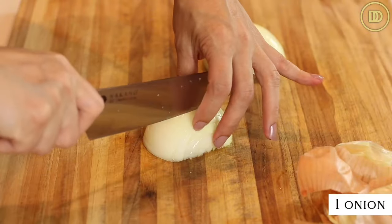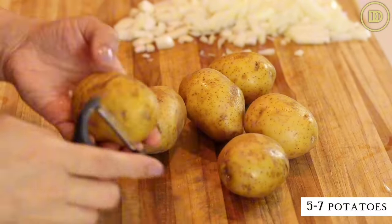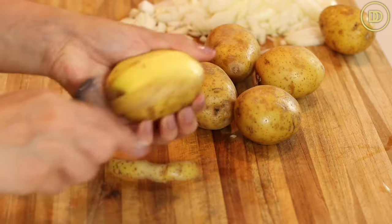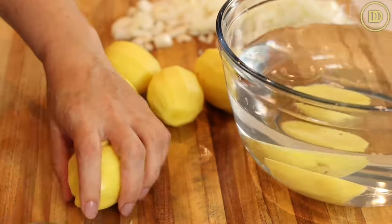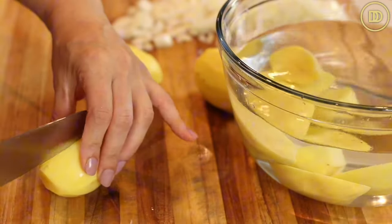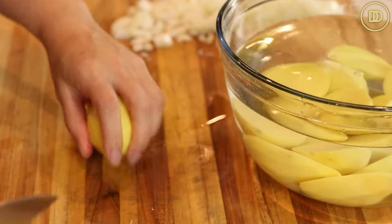I have a large onion here — I'm just going to finely chop it and set it aside. Next I have some potatoes. You can use five, six, seven, however many you want — russet or gold potatoes both work. Go ahead and peel them and cut them in half; if they're really big you can cut them in quarters. You don't want to cut them too thin because they're going to cook for a long time with the lamb in the oven and you don't want them to become mushy. Put them in a bowl of cold water so they don't turn brown.